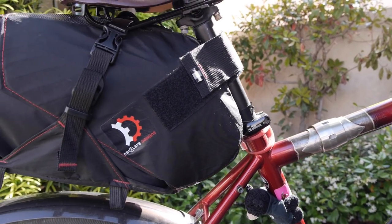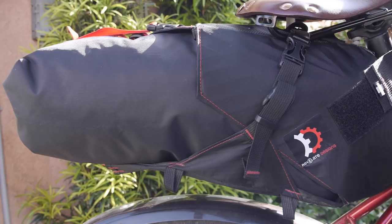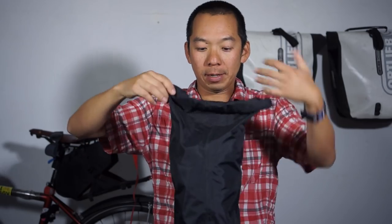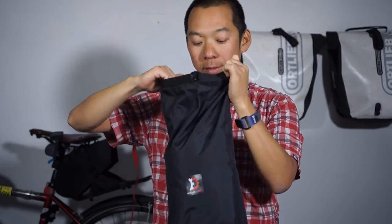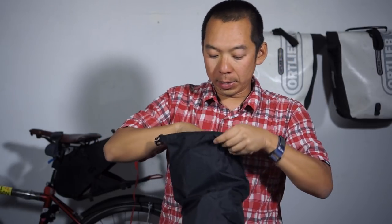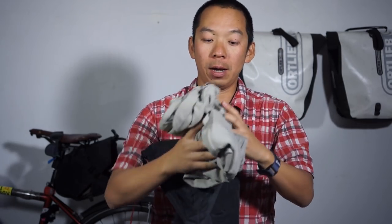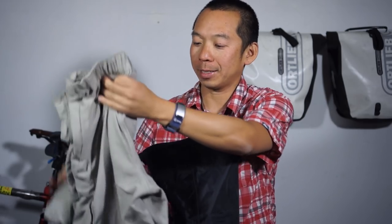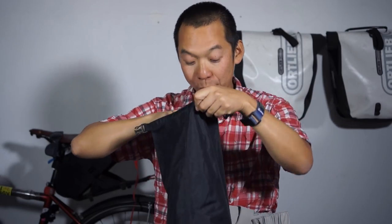The first thing we're going to check out is what's in the saddlebag. It's one of the roll-on types made by Revelate Designs, one of the more premier brands out there for bikepacking. It's actually made of a waterproof material, so it's really good news if you're riding in the rain. Inside I have my camping pants — convertible pants, so I can go long pants or short pants.